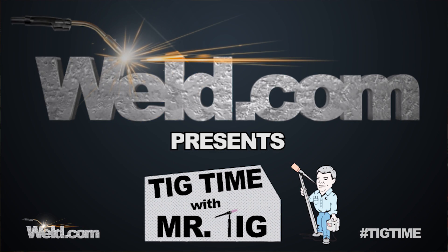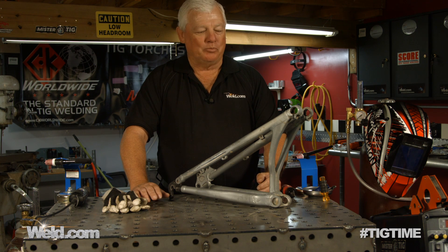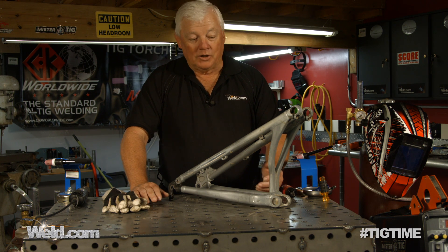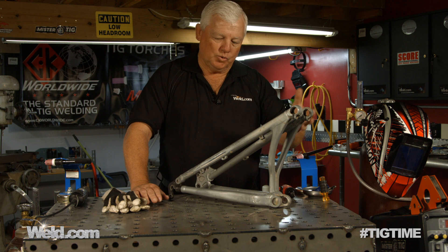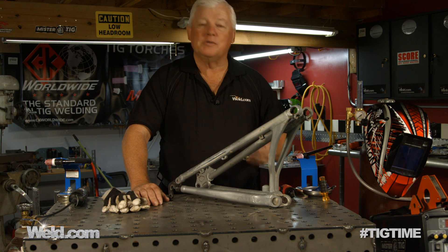Hey, welcome to Weld.com, home of TIG Time. I'm Mr. TIG, and today we had a project brought to us that looked like a weld repair. In fact, this is a swing arm off of a competition bicycle, and it's a mountain bike.